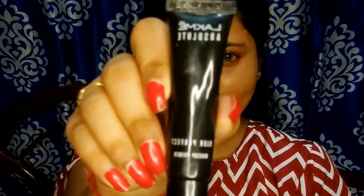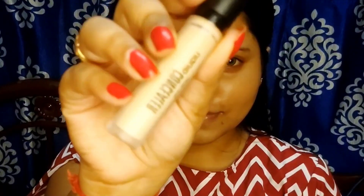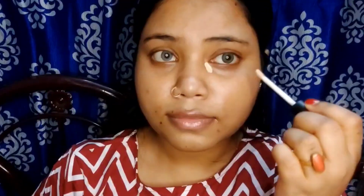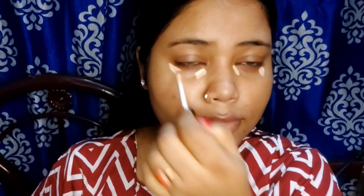First, I took a Plur Perfect Matte Finish Primer and applied it on my T-zone. Since I said I won't use any foundation, I took a beautiful liquid concealer in shade 02 Sensible and applied it where I have dark circles and pigmentation.